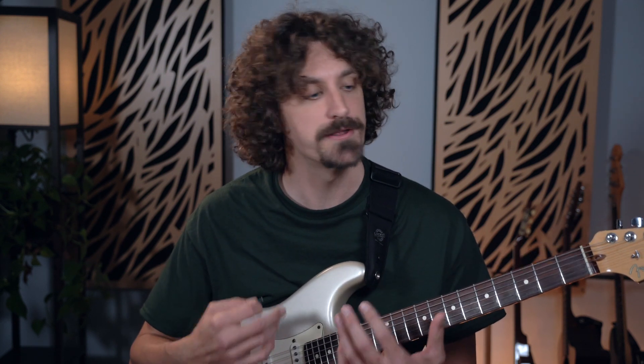A common problem people have is that when they learn some things from a guitar player, it doesn't really stick with them. It doesn't last, it doesn't become a part of them. So what we're going to do is look at how to get the most out of what we learn from another player like Jerry.